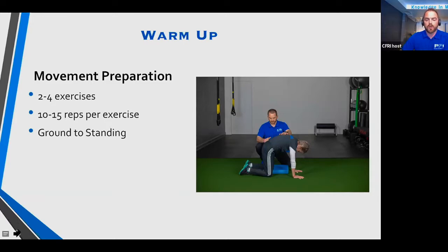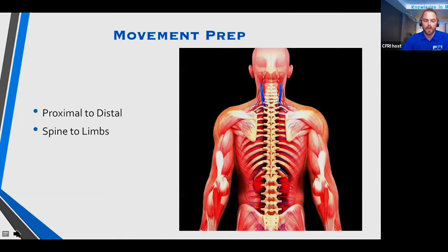Always start proximal to distal — spine to limbs, inner to outer. The spinal cord, core, and foundation are within the central region, so if that's slightly altered and we start working the peripheral limbs, they're not going to function well because the foundation isn't level. We always want to start working exercises from in to out when preparing the body. Starting on the ground also decreases gravitational demands so you can really target specific regions to activate and get moving well.